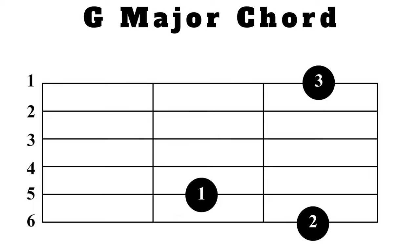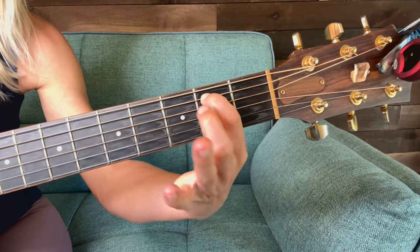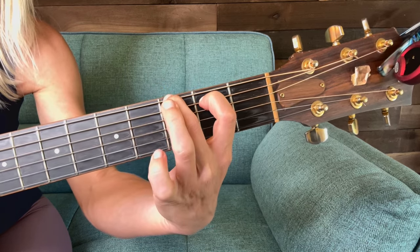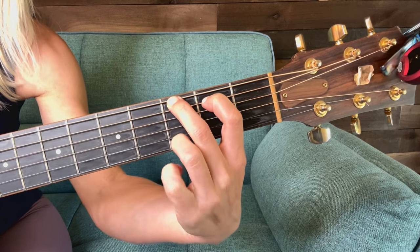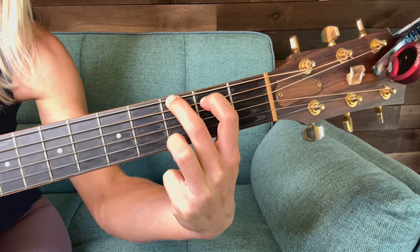Let's start with our first finger in the second fret on the fifth string. Then we add our second finger on the sixth string in the third fret, and then way down here we add our third finger on the first string in the third fret.